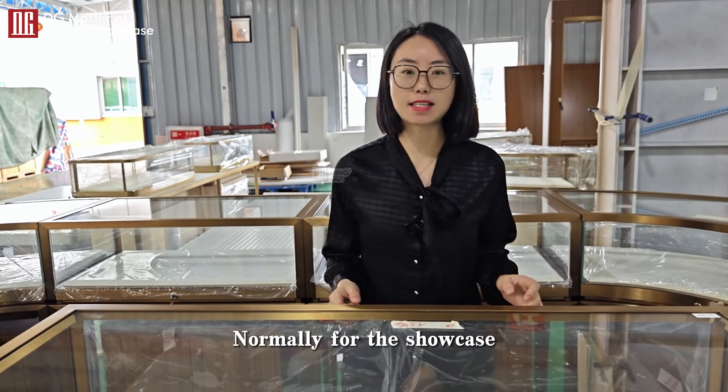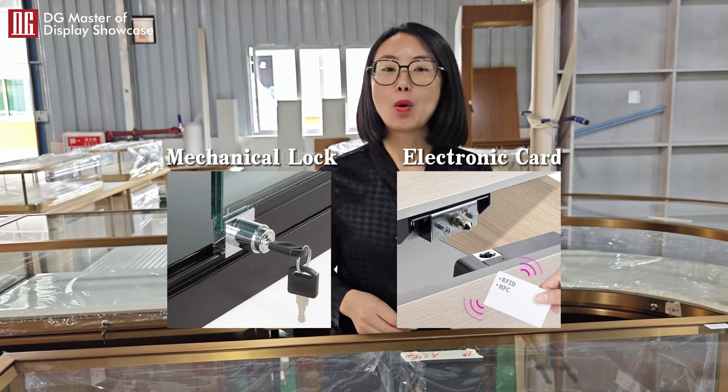Normally in the show cases, we have two ways to open. One way is the mechanical locks. So, let me show you how to open. Use the mechanical lock, the tricky mount. This is the one way.